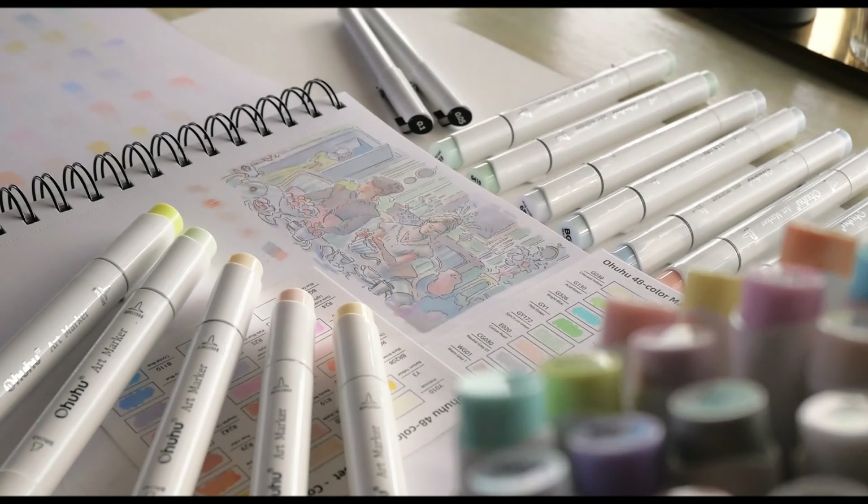I got sent this set of 48 markers from Ohuhu in their pastel color line titled Blossoming. I was curious to see what kind of colors would be included and if this smaller set works on its own without all their other markers — but mostly, with these being pastel shades, I felt less scared of what can be a very intense, a bit unforgiving medium.